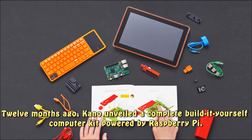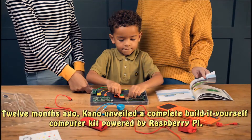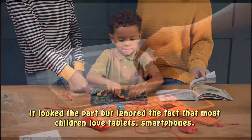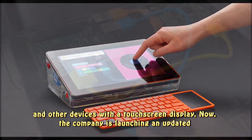Twelve months ago, Kano unveiled a complete build-it-yourself computer kit powered by Raspberry Pi. It looked the part but ignored the fact that most children love tablets, smartphones, and other devices with a touch screen display.